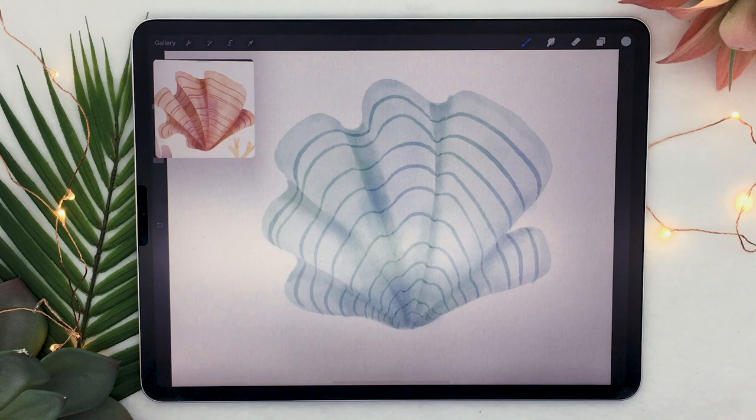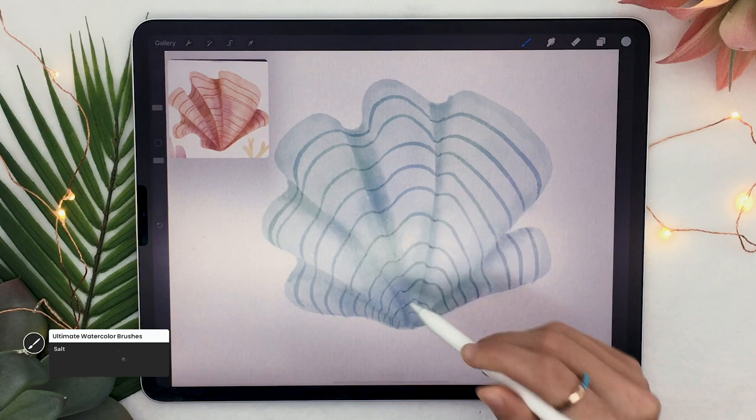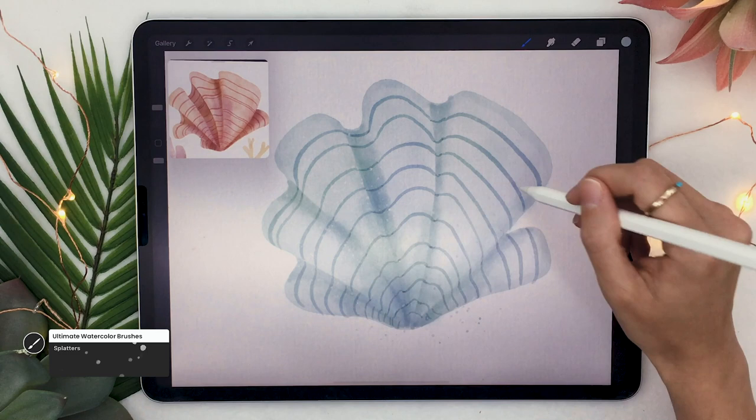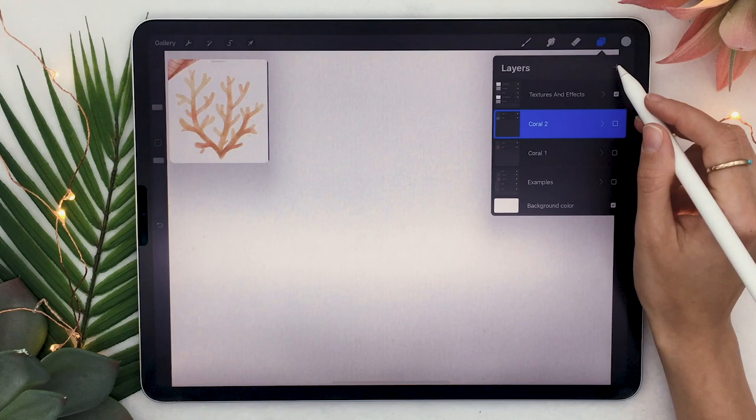We are now at my favorite step — the salt brush. The color doesn't matter; all that matters is that you start from the outside towards the inside of your shape. You're also going to add some splatters: create a new layer, select the splatter brush, and draw your splatters over your coral. Remember to change the blending mode to linear burn.